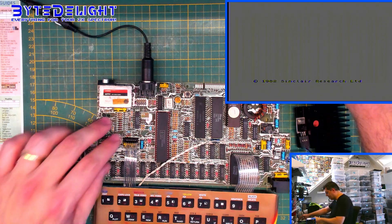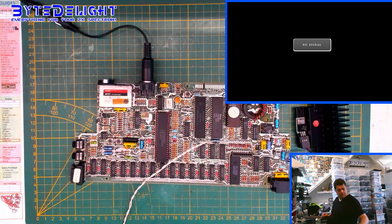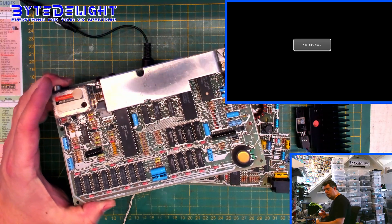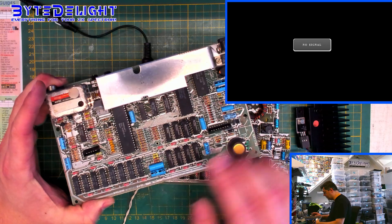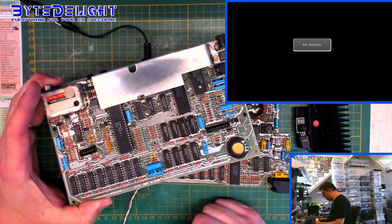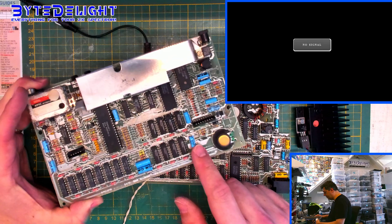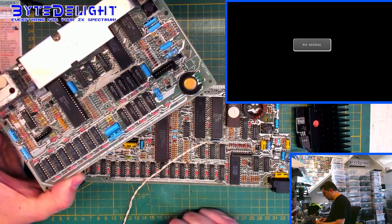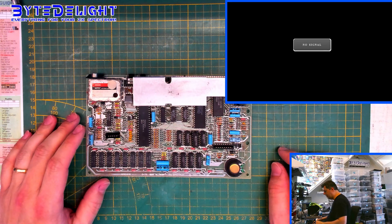So this is mainly a refurbishment job, but I think it would be nice to show you. The other board, the 48K board, I'm not going to test as is, because you never know how much these capacitors have been used. I always start with replacing capacitors nowadays because these are over 40 years old. I will start with the 48K board, see if it works after replacing the capacitors, and then head over to the Toastrack board for the refurbishment.